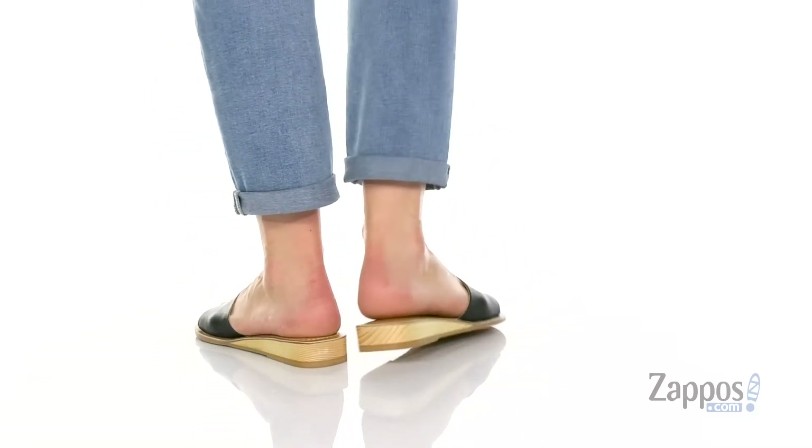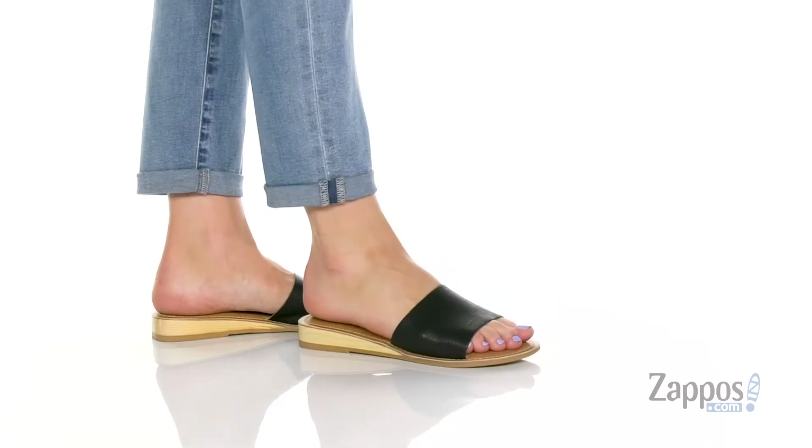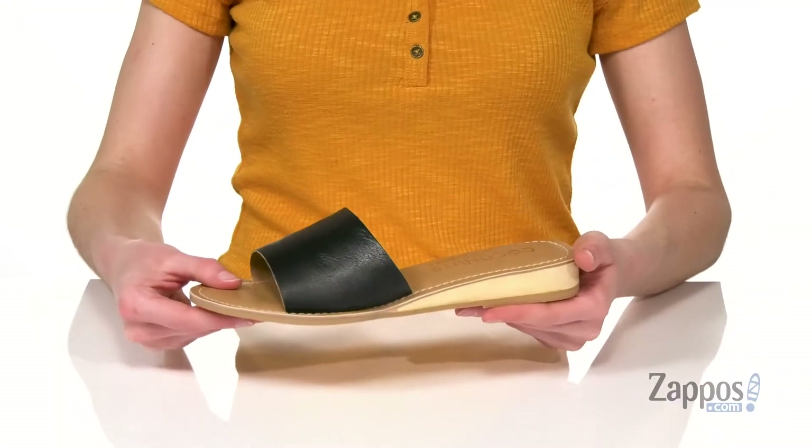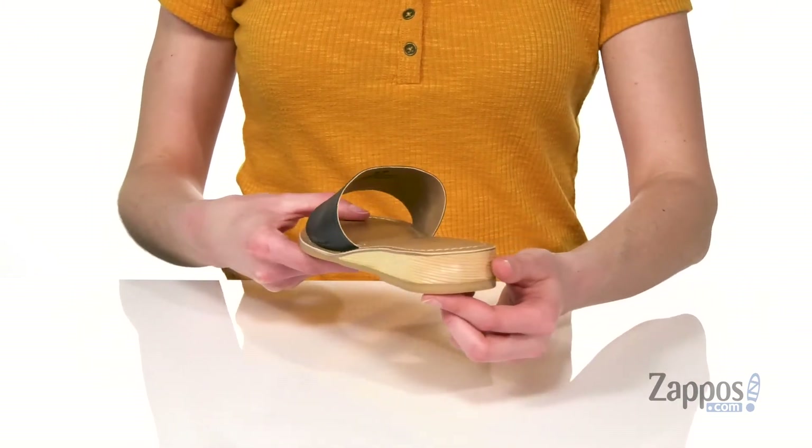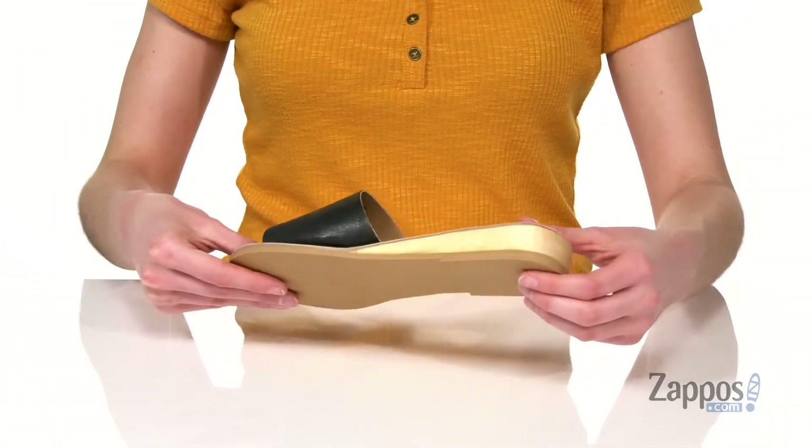These sandals come in a couple of different uppers. Today I'm showing you guys the black leather — it's got a wide strap on the top, but these are super summery with that low wedge heel at the back. I love that light wash finish on there as well.